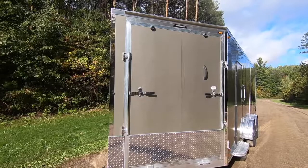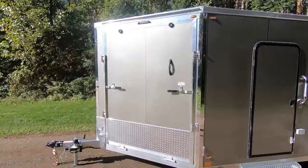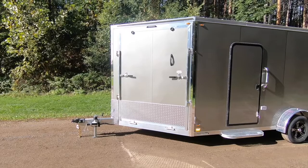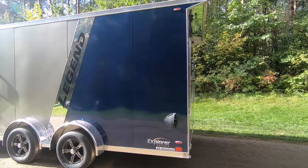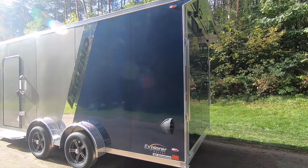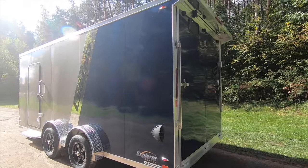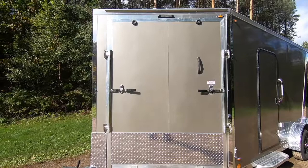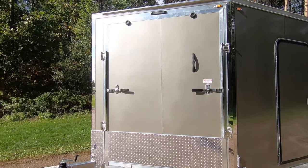Standard height on the Explorer Snow is 78 inches in the interior, with options ranging up to 96 inches. This particular unit has been built plus 6 inches above the standard for an interior height of 84 inches. The 7.5-wide Explorer Snow sits on a double frame consisting of both 2x6 and 3x6 tubing, effectively giving the trailer a 5x6 main frame with 16-inch on-center 2x3 tubing cross members, 16-inch on-center 1x1.5 tubing wall studs, and 16-inch on-center 1x1.5 radius tubing roof bows.